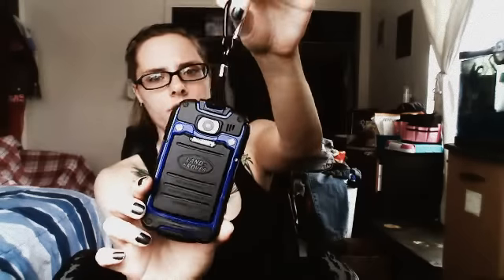I'm just really rough on technology in general, and I got this phone to be durable. This is a Discovery Land Rover phone, as you can see. I don't know if they're using the Land Rover name from the actual car company — it could have just borrowed the logo. I don't know.